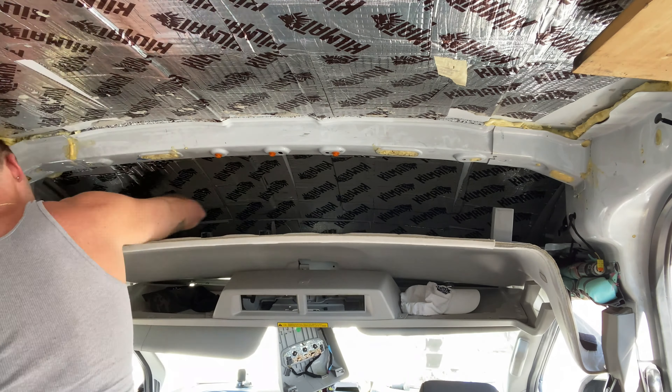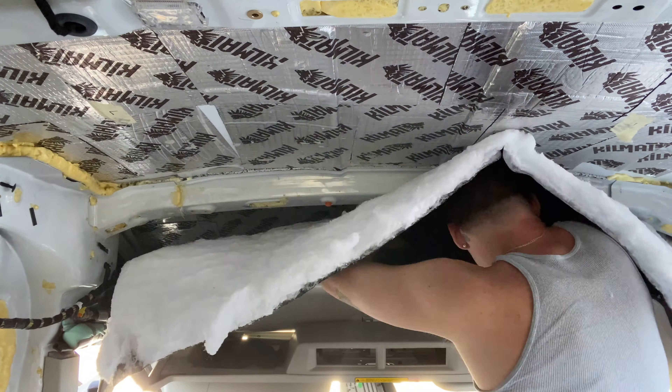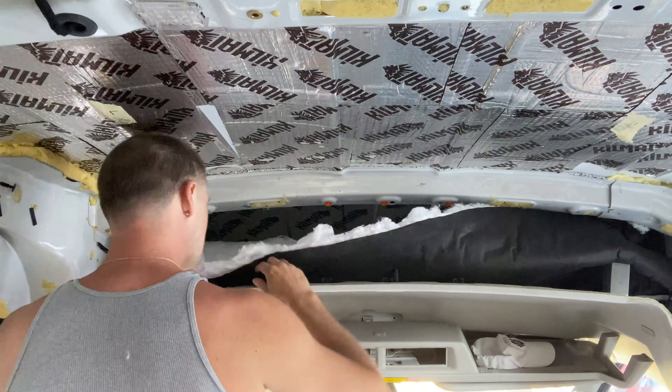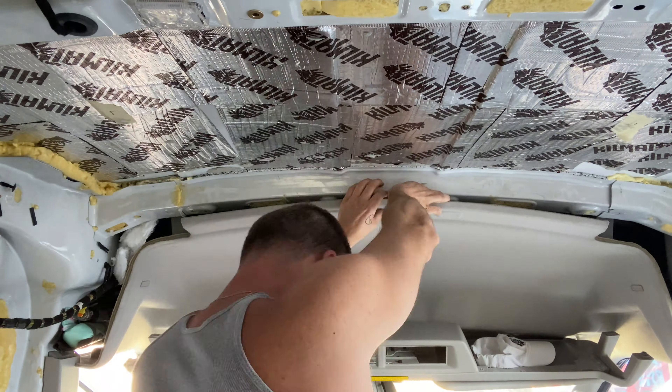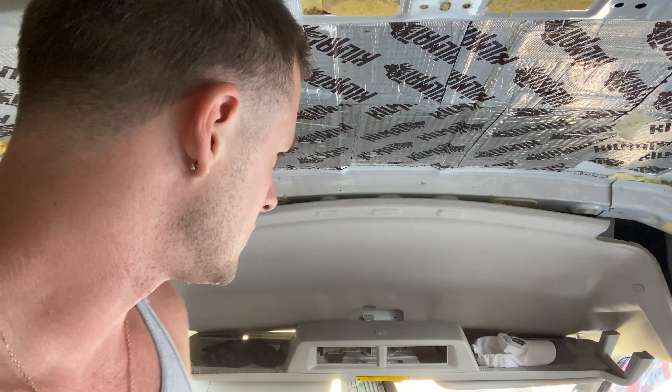Okay, that part's done. Now I'm gonna stuff as much thinsulate in here as I can. I took a little break — it was really hot. This stuff is kind of hard to cut; a razor blade doesn't really do it, and getting through the white cloth part is pretty difficult. I wish I had a saw. I cut a piece about five feet long by three feet and stuffed it in there. Now all I need to do is put the trim screws back in and it should be good to go.